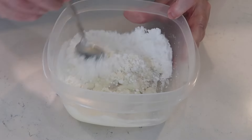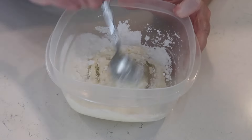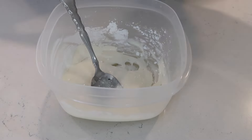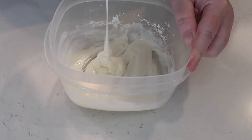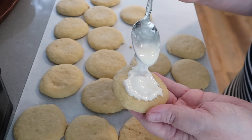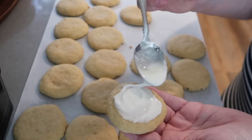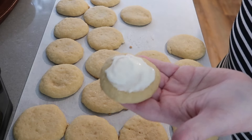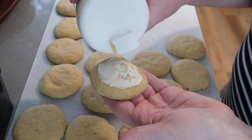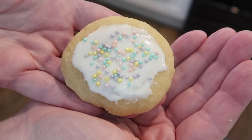Be sure to check below for the link for these cookies, and I'll also link Jess and the Boys' channel. I ended up making some with just icing and some with sprinkles — I had these Easter sprinkles since that's around the time I made them, and they were just so pretty. For the icing I didn't follow the recipe; I just used heavy cream and powdered sugar, mixed it up to the consistency I wanted, and spread it gently on the cooled cookies. These are a really tender and soft cookie.